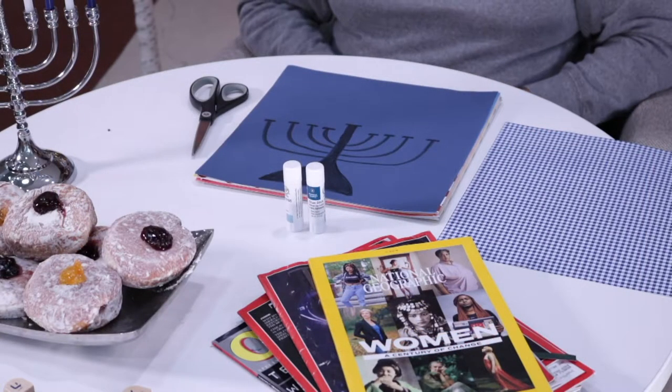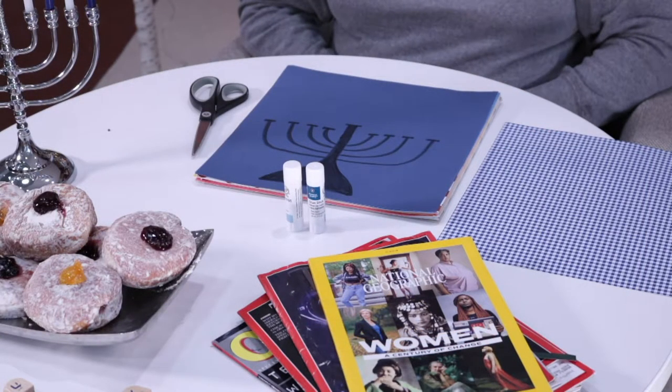One thing to know about the menorah: you'll see nine candles total, celebrating the eight days that the oil lasted. The eight candles all at the same level are those eight symbolic candles. The one in the middle is a little bit higher — sometimes on the end — and that's the Shamash. It's always a slightly elevated candle and it's the light bearer — the one you actually use to light the other candles.